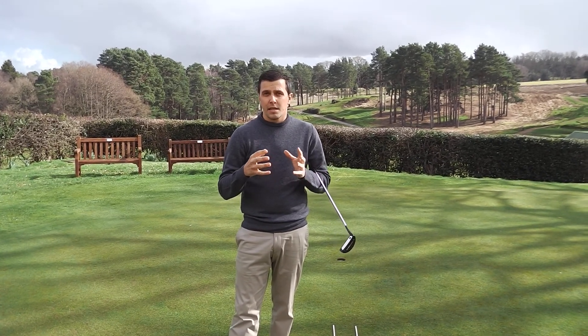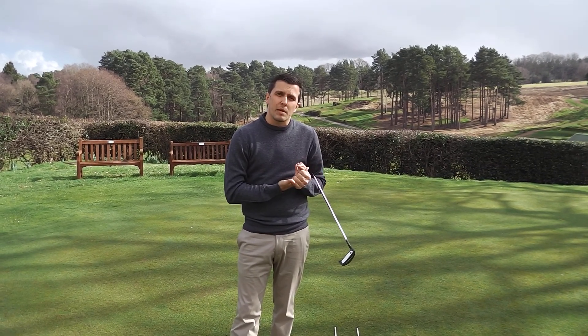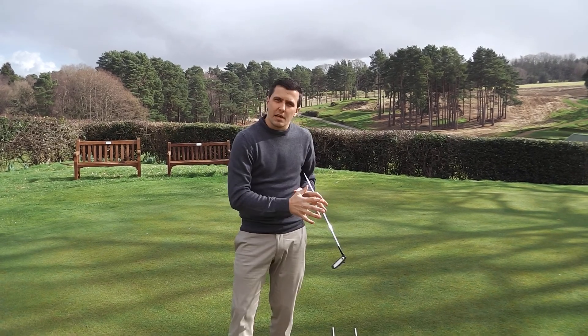Just a couple of basic little things — a couple of things I see a lot with amateurs: not being positive enough, and not necessarily having the alignment or swing paths quite correct. So I thought we'd just have a go at that today.